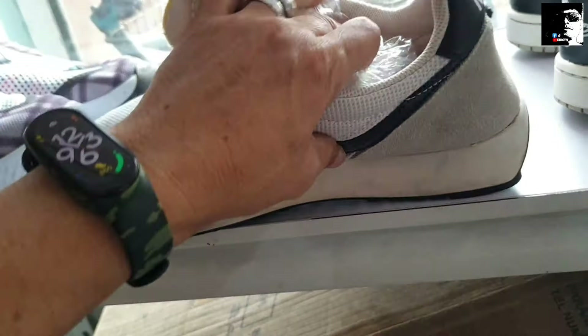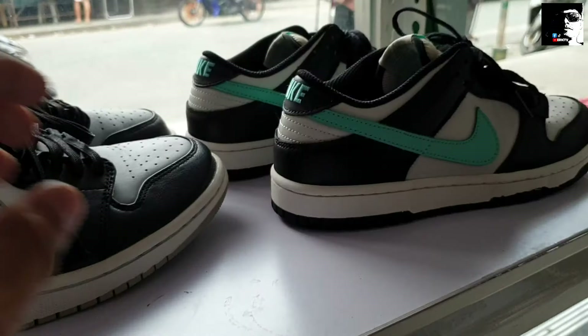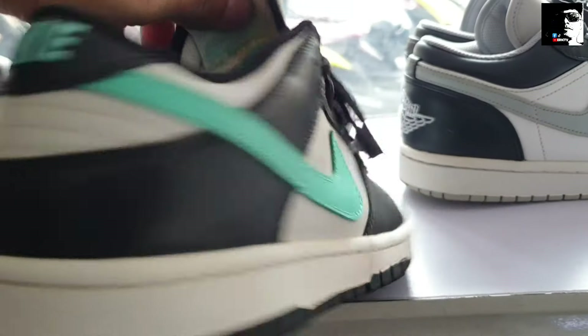Tapos itong J1 Low, ganda nyo ito mga idol. Wala pang ganong upod, ang price nya 2,100. Pero may bawas pa naman ito. Size 8 dito sa J1 na ito. Ito yung logo nyo, check na rin natin yung pares. 2,100, goods po, size 8. Diyan pa yung original insole nyo mga idol.